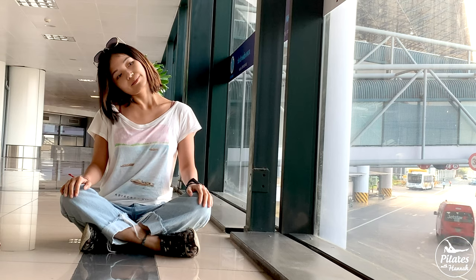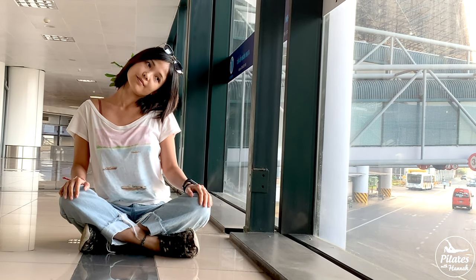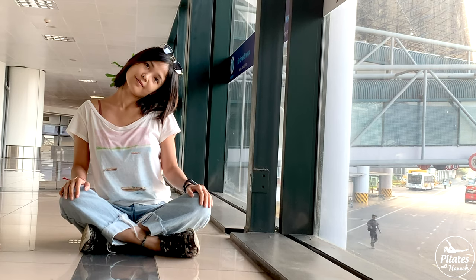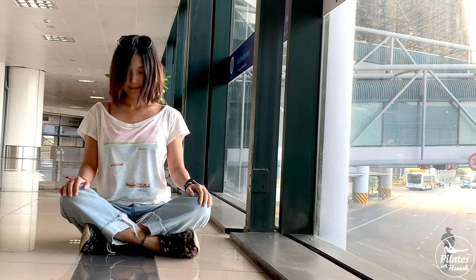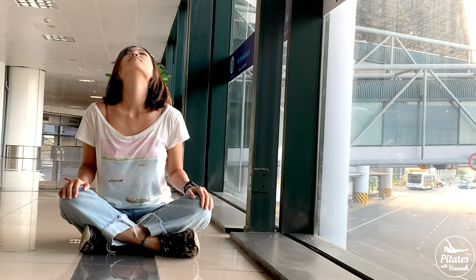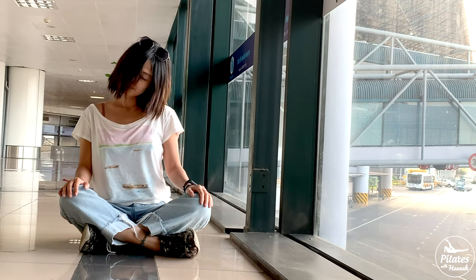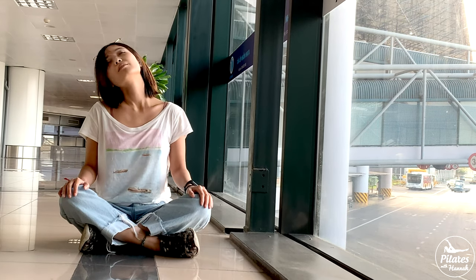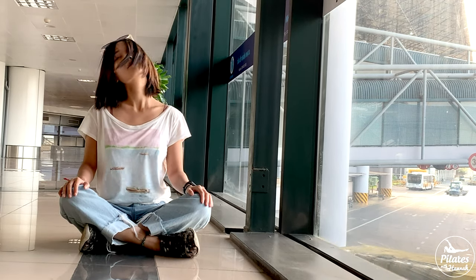Alright. Now let's start by leaning your head to one side and to the other side, to feel the side of your neck stretching. Now come back to the center and look down to the floor, then look up, and slowly back to the center. Pull the belly button in and start to rotate your head around your neck, then reverse. Bring it back to the center.